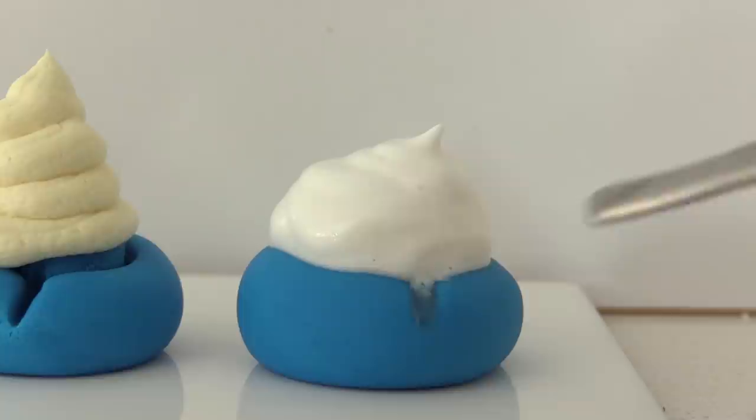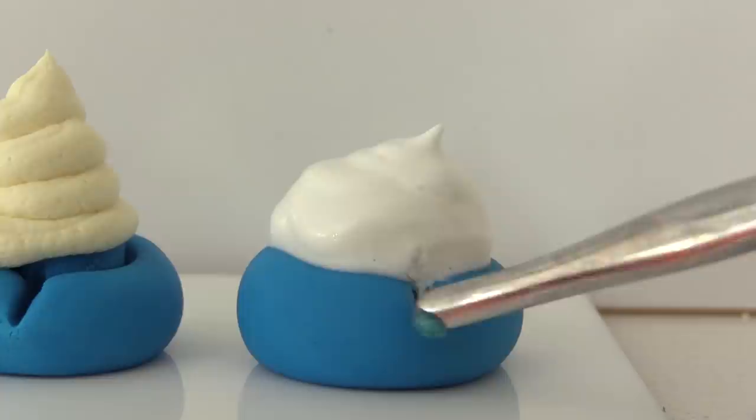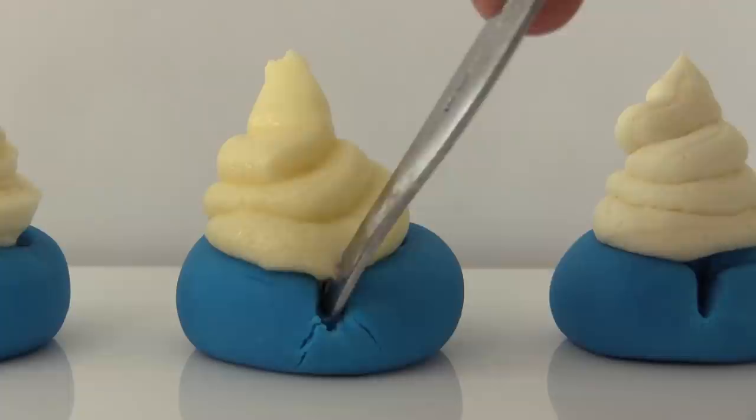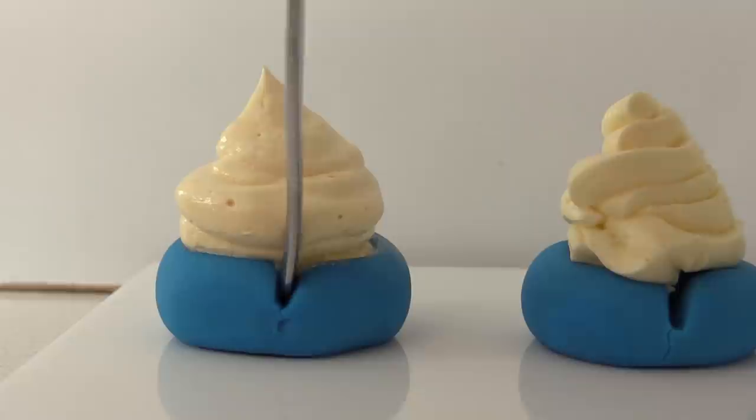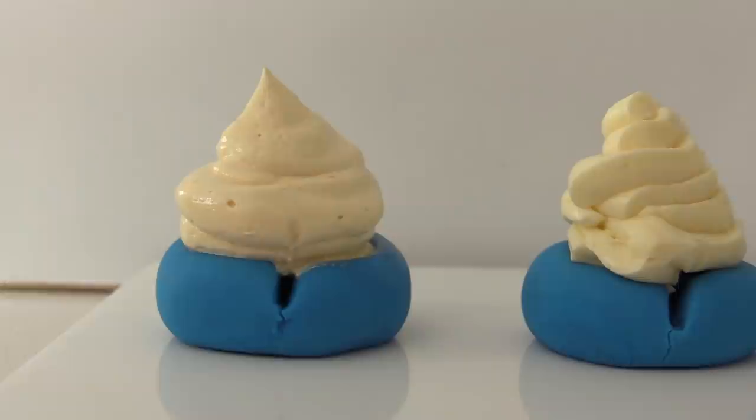Here we have each frosting piped onto fondant and left overnight. If the moisture content of the frosting is too high, the fondant will start to weep — and that's exactly what happened with the Italian Meringue and Cream Cheese frostings. The rest were all fine. Using Italian Meringue or Cream Cheese under fondant would cause the fondant to dissolve, creating a puddle of sticky liquid oozing onto the cake platter.